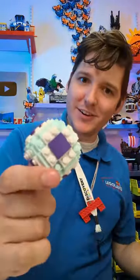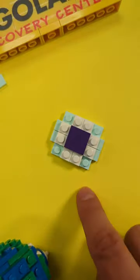I'm going to do that by building a lol sphere. You're going to need a bunch of these pieces, which we're going to use to make six identical sides.